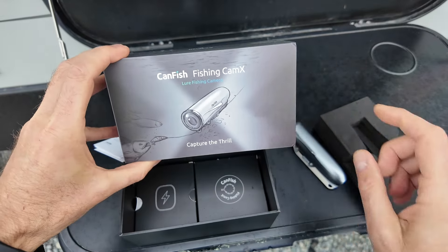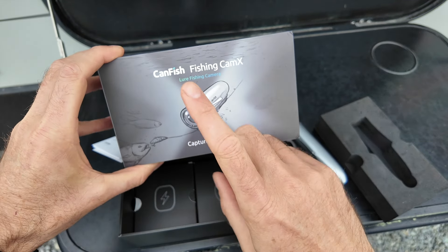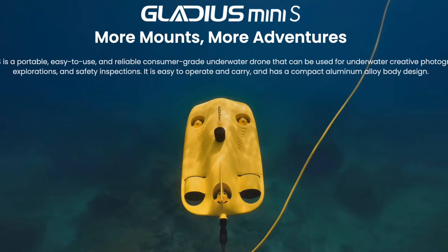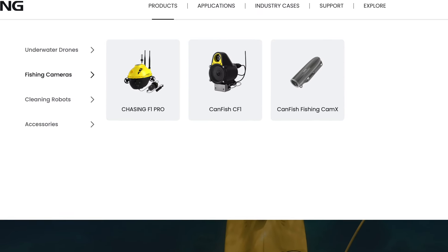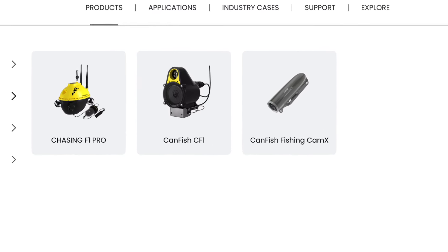By the way, the company that makes this camera, Canfish, also makes underwater drones. So it's quite a well-known company for underwater photography and underwater exploration.